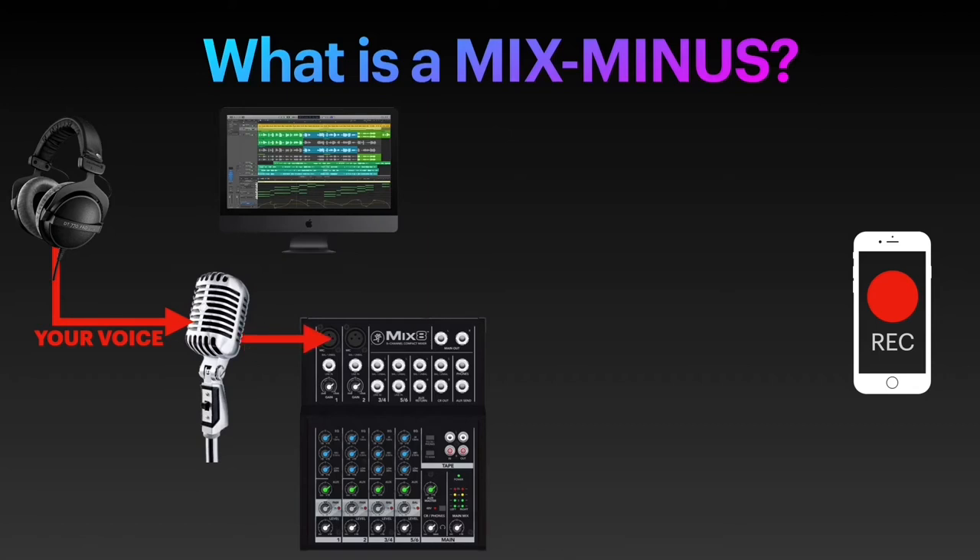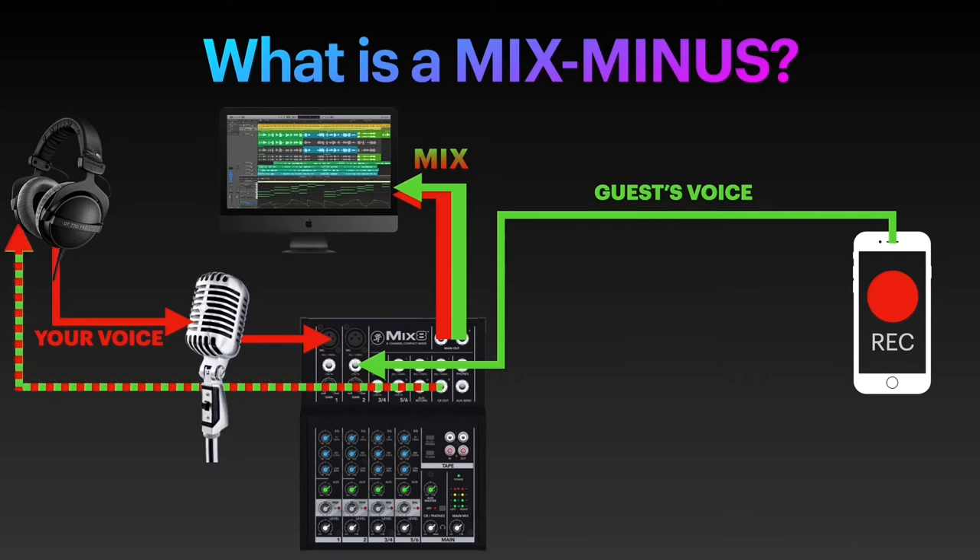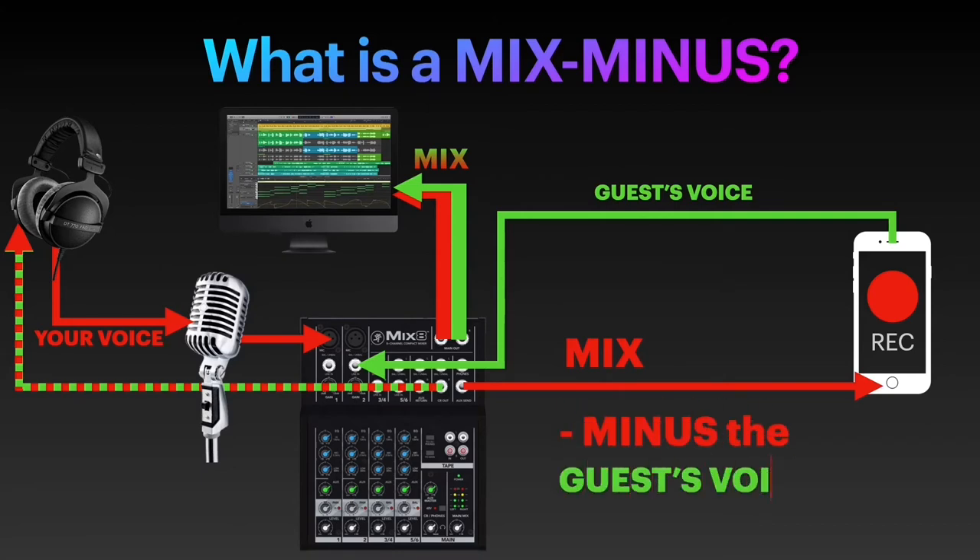Your voice goes into the mixer. The voice of your guest from the phone also goes into the mixer. What a mixer does is that it combines everything that goes into it and creates a single stereo track of them so that you can record and also monitor everything. However, your guest at the moment hears nothing, as you are not talking into the phone, but into the mic. So you need to route your voice back into the phone for the guest to hear you. The problem is that by default the mixer sends out a mix of all the voices, which also includes the guest's voice, which in return creates an annoying feedback echoing into the guest's ears while talking. So you'll need to remove their voice from the mix that is sent back to them. In other words, what they will receive is the full mix minus their own voice — and that is Mix-Minus.